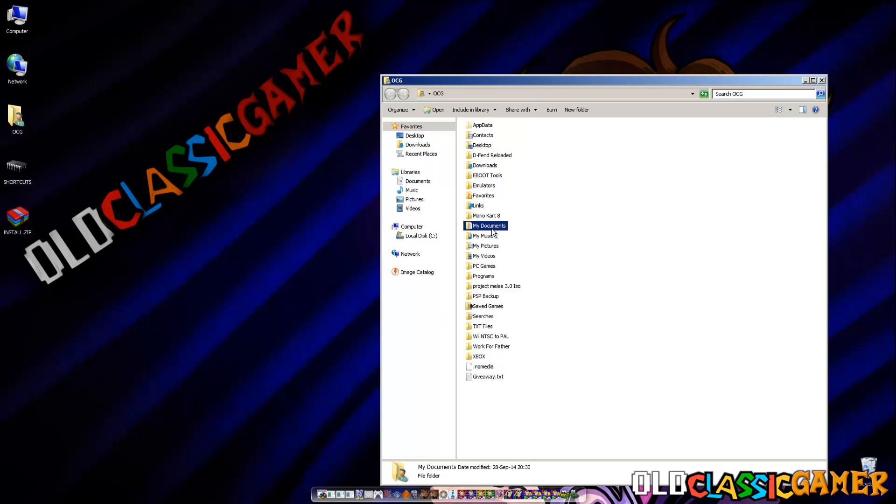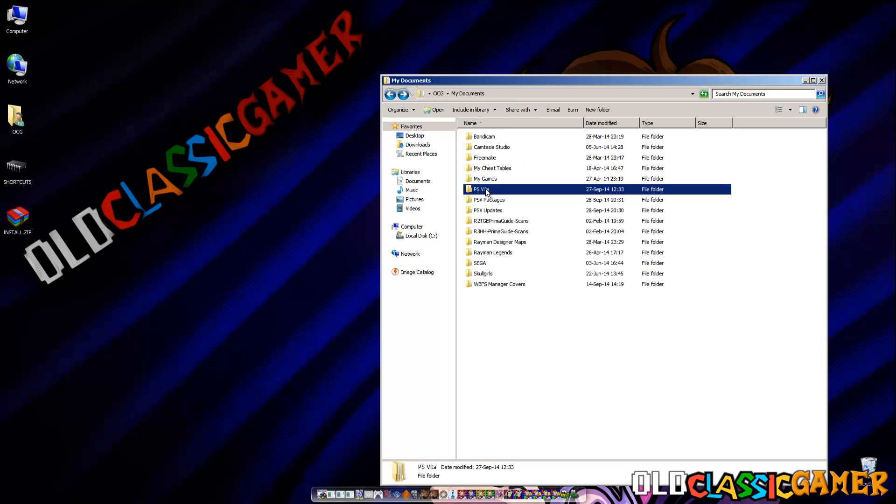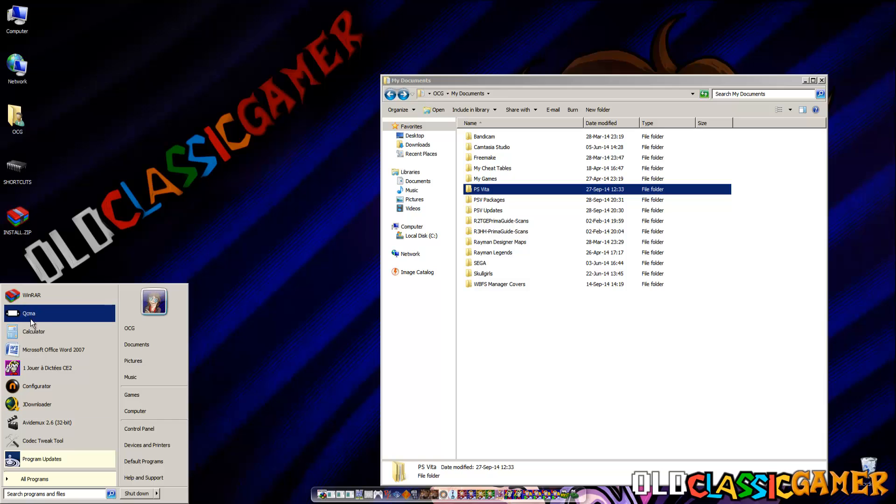Now we go to My Documents, then PS Vita, then PS SATA. This folder is automatically created when you download the Content Manager Assistant, or you can also download QCMA — that's another program. It looks really similar to Content Manager Assistant but it's a third party, not official by Sony, and it has a little bit more functions.